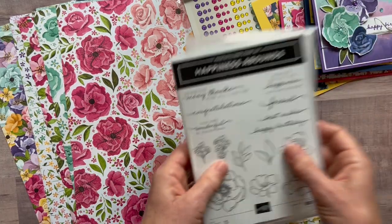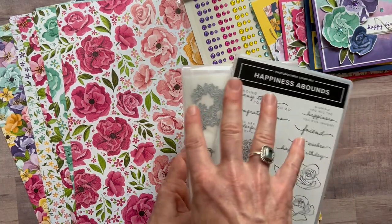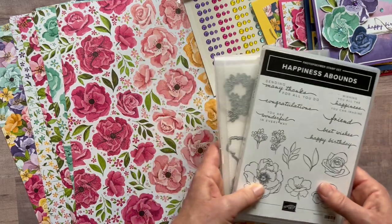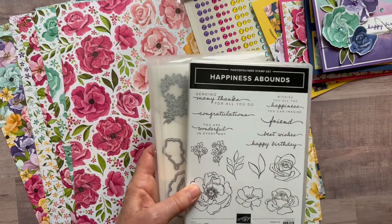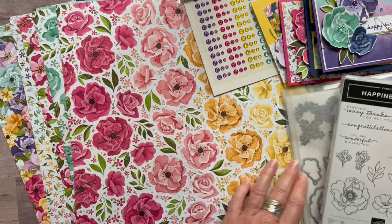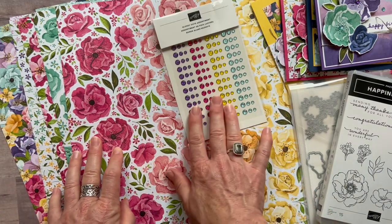Option number one includes the bundle — the stamp set and the dies — which is a $49.50 value plus tax and shipping. It's a great bundle and you'll be able to use those sentiments a ton for other projects. Option one also includes the full pack of designer series paper and the full pack of glossy dots.